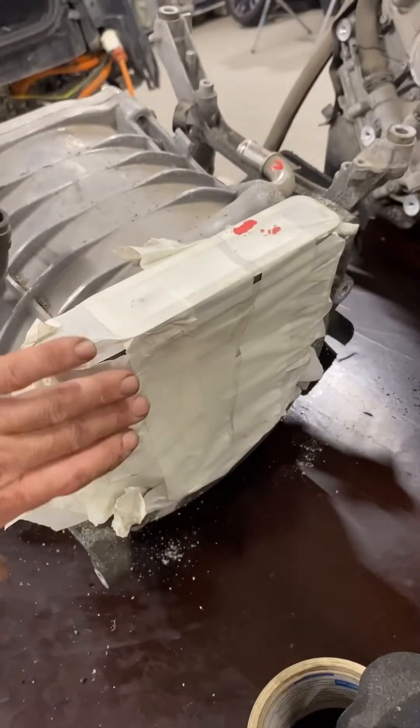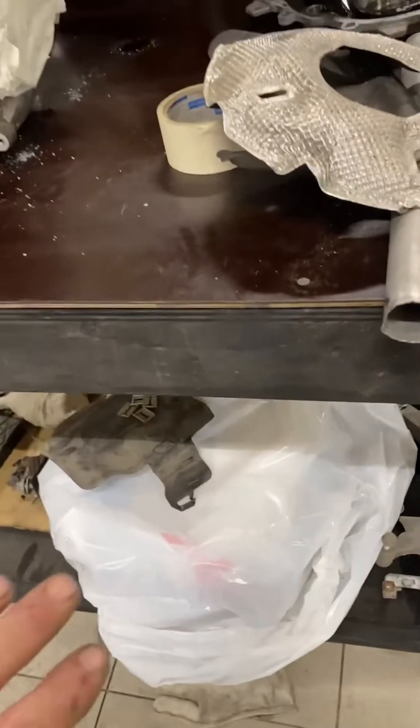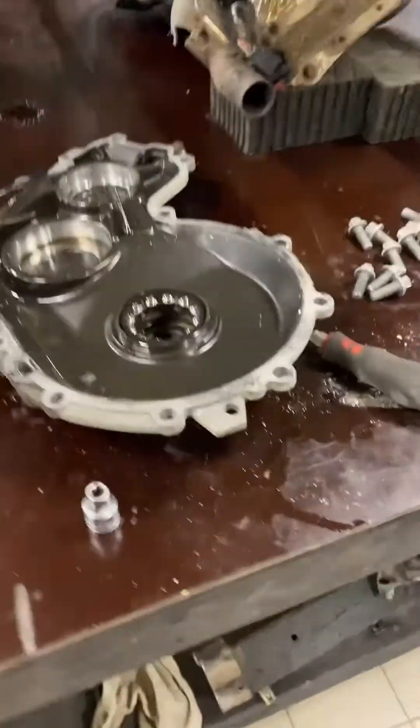I've got it all taped up and sealed because obviously the motor tails and phase windings are there. I've got the electrical machine electronics down there, it's all bagged up. This is our kind of gearbox casing.